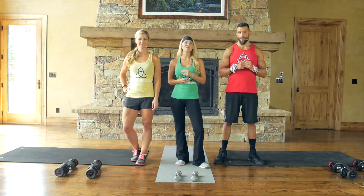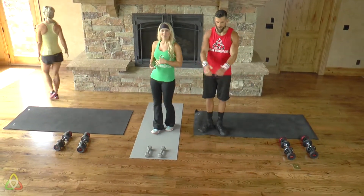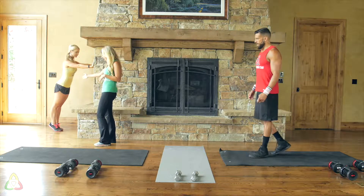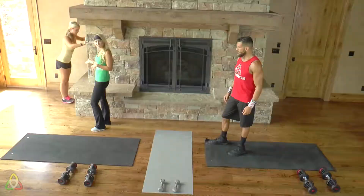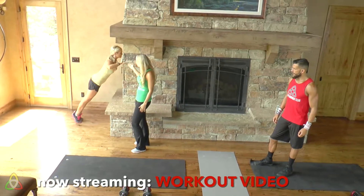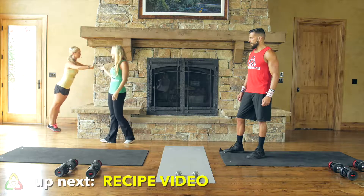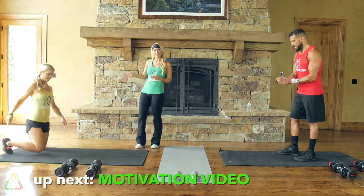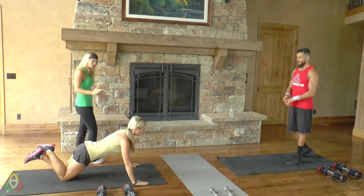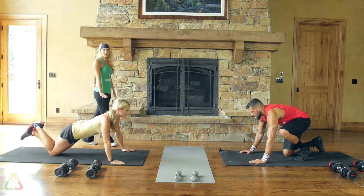We're going to go through the three movements in today's exercise. Natalie will show both the green and yellow versions. For the green or modified level, you'll be coming up against a wall, taking a couple steps back — the further you step back the harder it is. Arms straight out a little wider than your shoulders, bending at the elbows bringing your chest toward the wall and pressing out, squeezing your chest muscles. At yellow, you're on the ground on your knees, back flat, butt down, arms wider than shoulder width, dropping that chest to the ground and pushing back up.